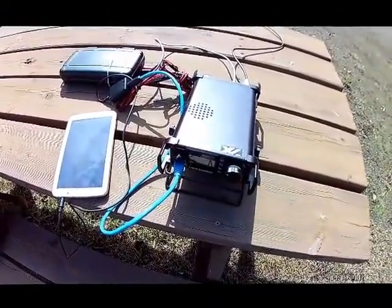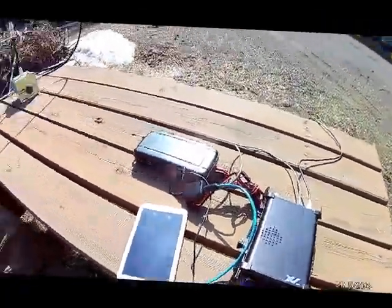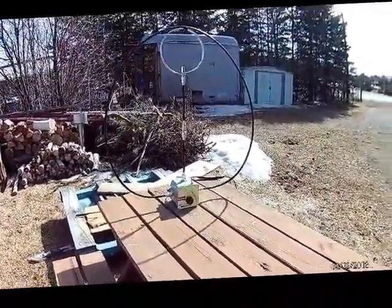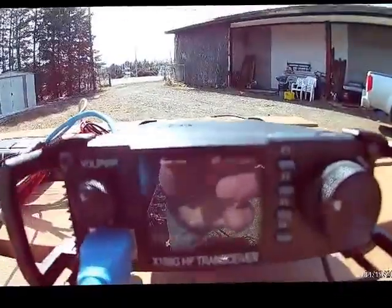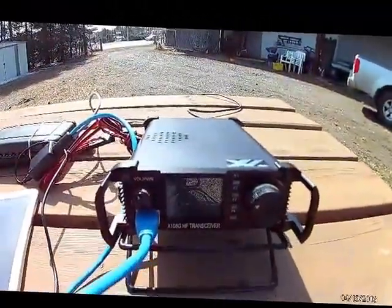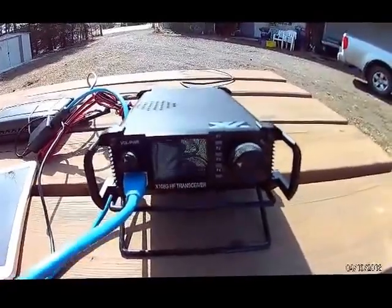It's been almost 20 minutes now, things have been transmitting, and it's picking me up all over the United States from the east coast to the west coast. I am favoring east and west with the Chameleon F-Loop, with an SWR of about 1.3 to 1, running the P-Box battery system with the Zygu X108G. I'll let it run for maybe an hour on 20 meters, then switch over to 30 meters.